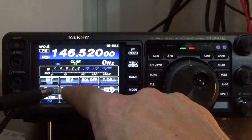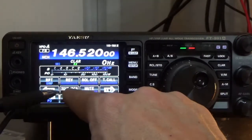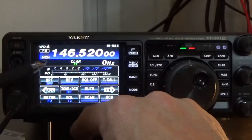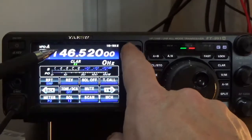Next we have to make sure the encoded tone is turned off. We go to Tone/DCS and cycle through: there's CTCSS, the digital encoder, DCS, and off. We want off. Notice when we go to off, all those settings clear out up here, so now we have everything configured as needed.